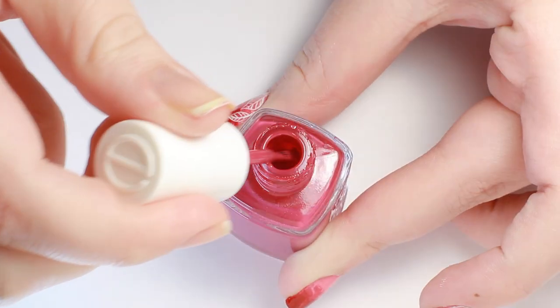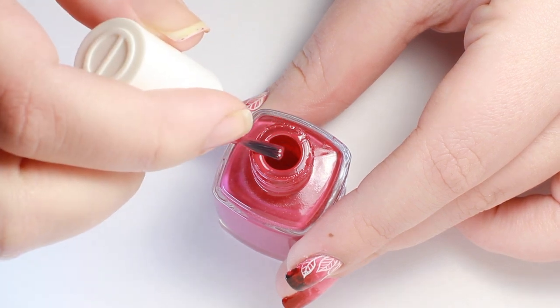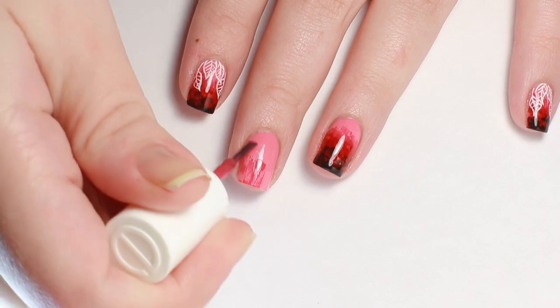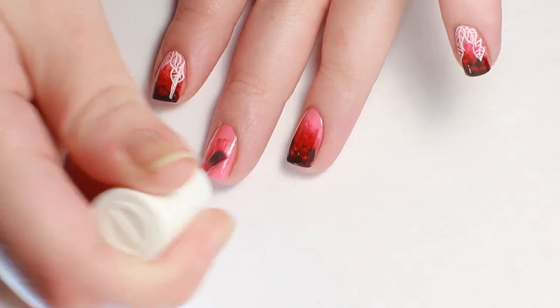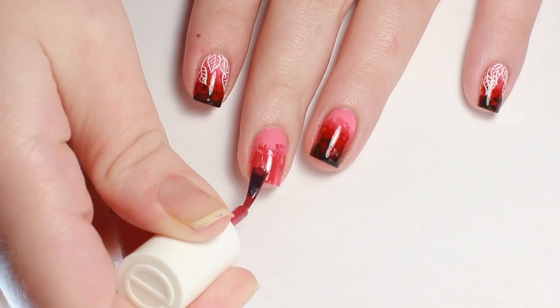Next, I'm using a polish a few shades darker. Wipe the majority of the polish from the brush — you'll just need a small amount of product. Deposit the most color at the free edge, then drag the remaining color further up the nail. You want the brush strokes to be visible.